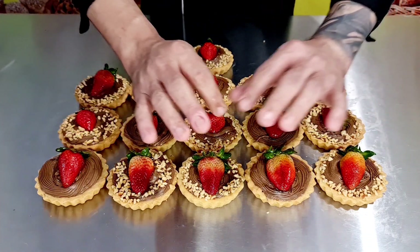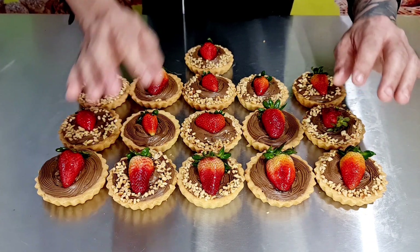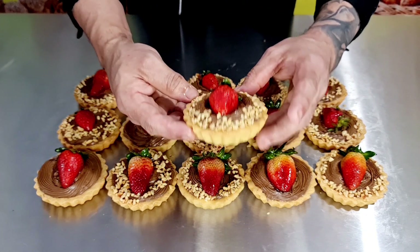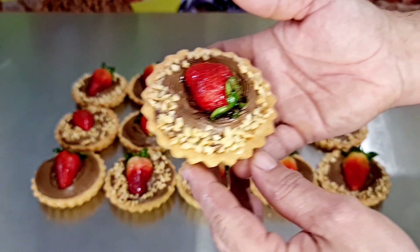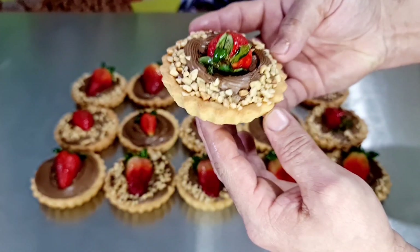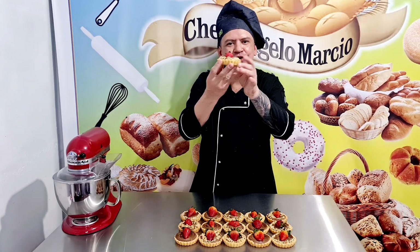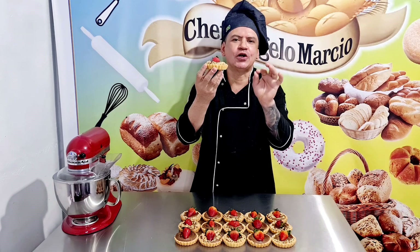Pessoal, como eu falei para vocês, um trabalho muito bom de fazer, simples e fácil. Esta massa é top. Este recheio — falando em recheio, vou deixar na descrição do vídeo como se faz um ganache, a receita. Olha aqui, pessoal, que sensacional! Vou mostrar para vocês de pertinho como ficou — trabalho bem feito, pessoal. Olha essa tortinha, que maravilha, que lindo, que show, perfeito, pessoal! Sensacional. Finalizando aqui mais uma receita top, uma tortinha top demais. É simples e fácil de fazer esta tortinha sensacional.